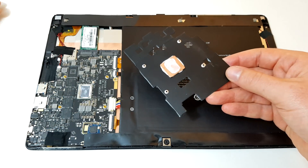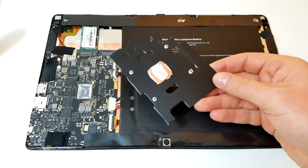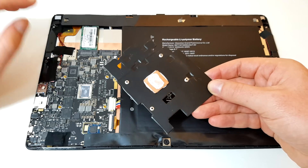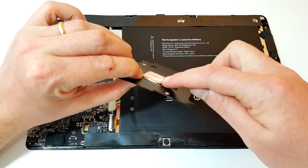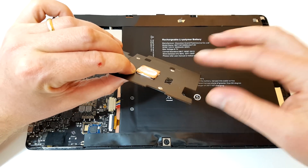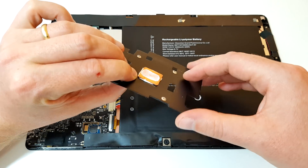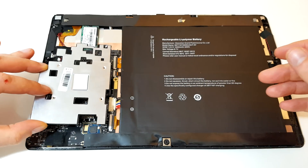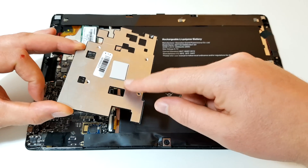It didn't spill out into any of the surrounding circuitry or components, which is good, but it was too much. Anyway, it works just fine. The actual width of it is only one millimeter — so it's one millimeter thick by 20 millimeters by 20 millimeters. That fits on there perfectly fine.